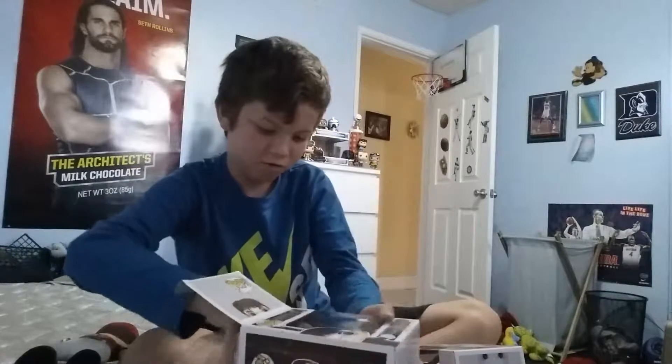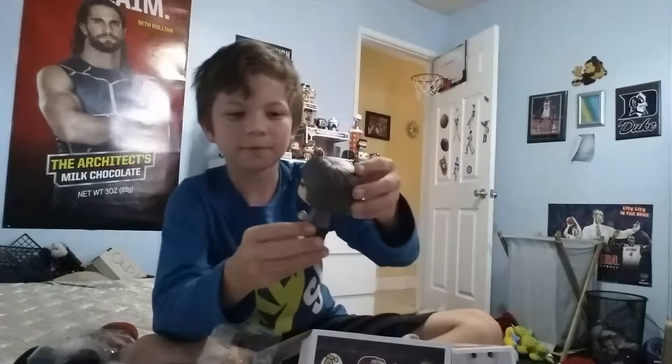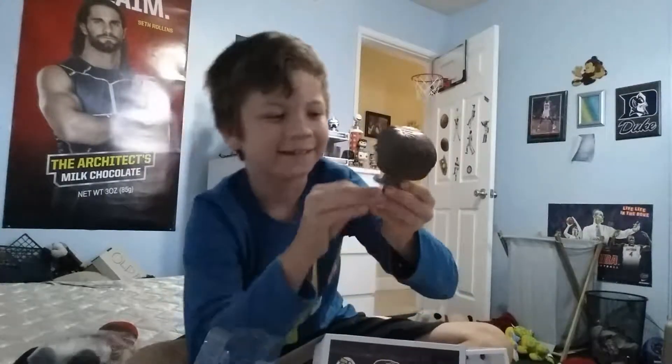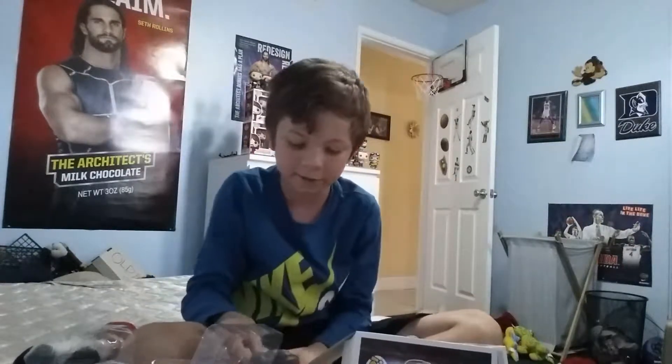Alright, here he is! He actually comes in a little stance, which is really cool. He's got his little nerdy glasses, his hair is cut short in this one, and he's holding a little ball right here. He's also got his wand and his sneakers. This is a really cool pop, and I'm going to be displaying these two in the living room.